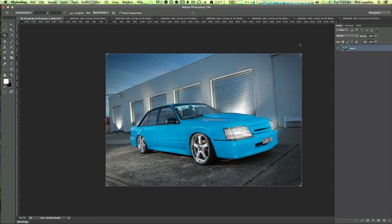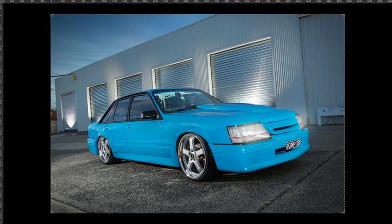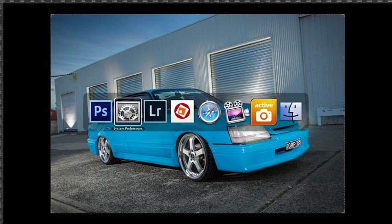And there you go — that's the quick and dirty way to retouching a photograph, the Palamedia style, the Phil Ligeti style. I hope you liked it. Let me know your thoughts — if there's anything I can do better or any way you've got around it, give me a shout. Thanks for your time guys, I'll see you again in another video soon. Adios.